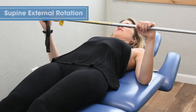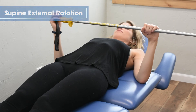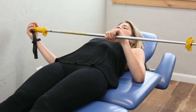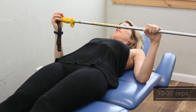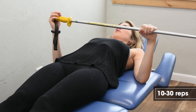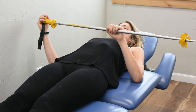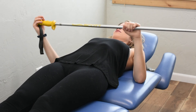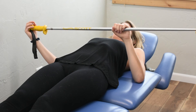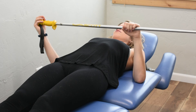External rotation. Place the ski pole or broomstick in the palm of your hand and use the non-surgical hand to help push out towards the side. We want to avoid the elbow from coming away from the body. We can hold this stretch for a period of time and release it.